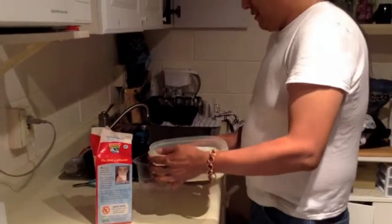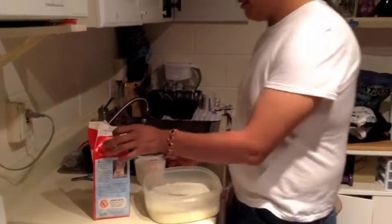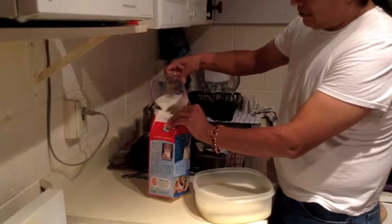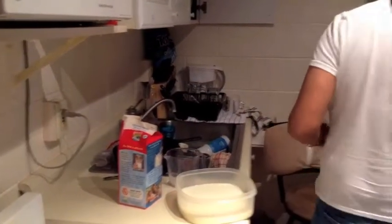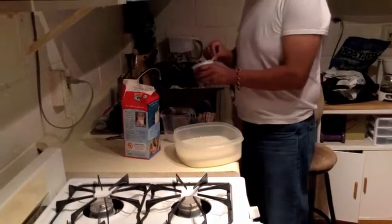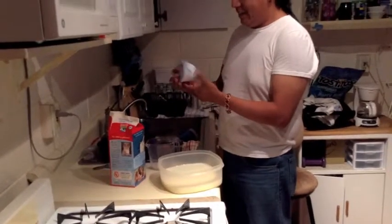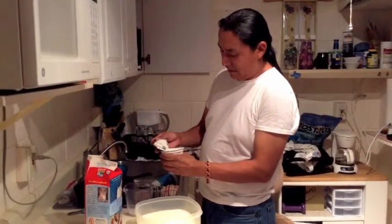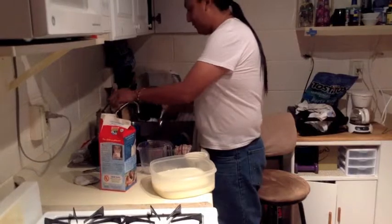After I pour all this milk in, I'm going to mix the last cup with the yogurt and pour it into this milk container. The idea being we're going to culture the yogurt in the container that the milk came in. It would have probably been smarter to let this warm up as well, but this one's been refrigerated. I'm just choosing this yogurt because it tastes good and it's got live cultures.